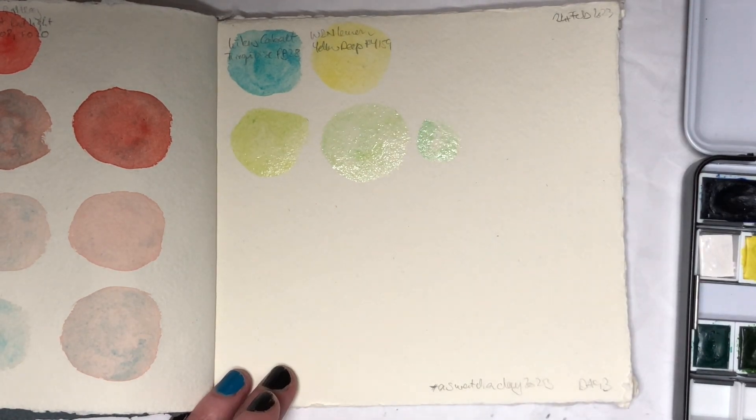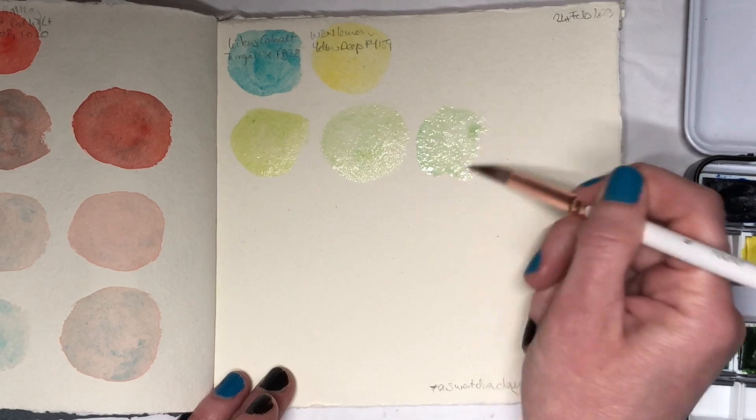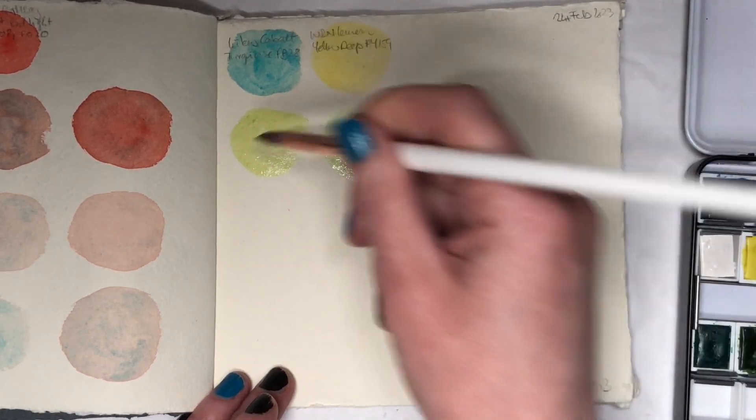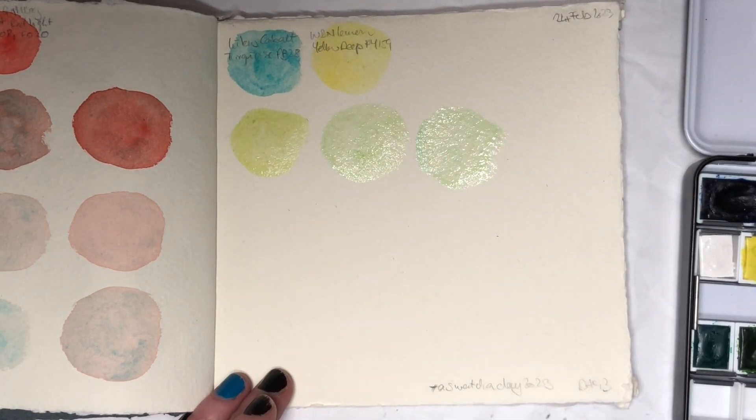I hope I've got enough paint prepared today, because yesterday I had a little bit too little, and I'm trying to go a bit more from one color to the other. Let's see how that goes.